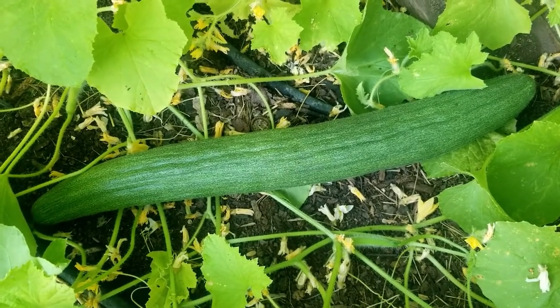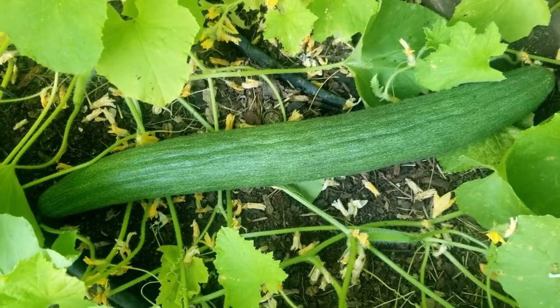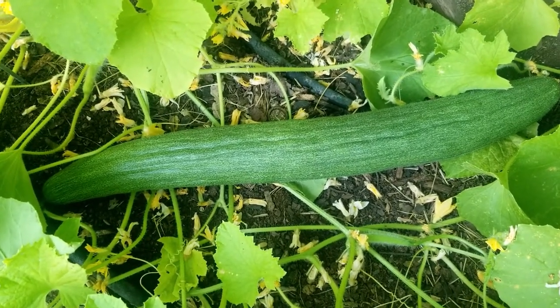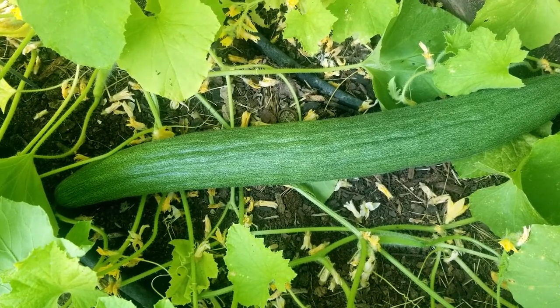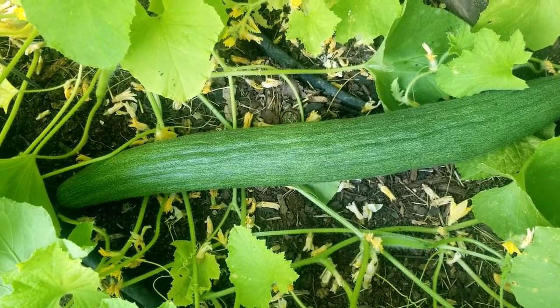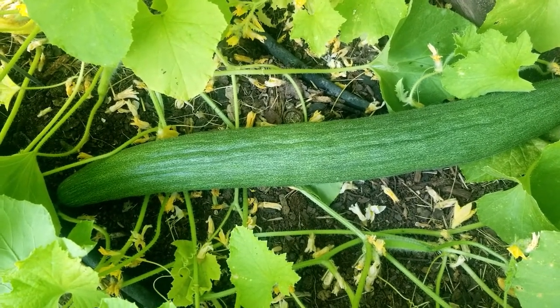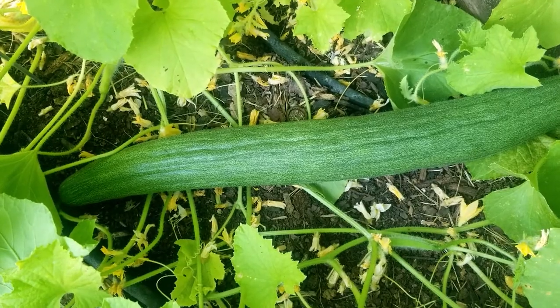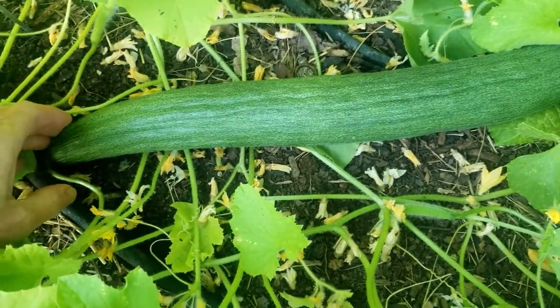Hello, this is Jay from Cucumber Shop, and today we are looking at the long dark Armenian cucumber. In Italy this would be called Tortorello Barice Longo, or Long Tortorello Barice. What I'm selecting for is length.